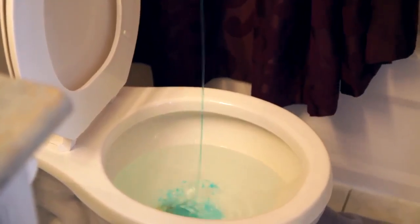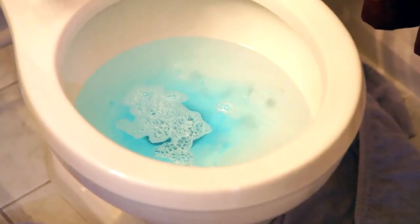First step is to squeeze about a cup of dish liquid directly into the bowl. You'll see it'll eventually sink to the bottom of the bowl where it'll start to lubricate whatever is causing the clog and the pipes around the clog.